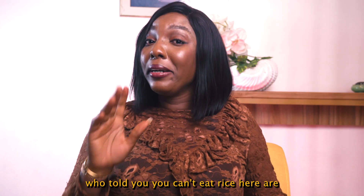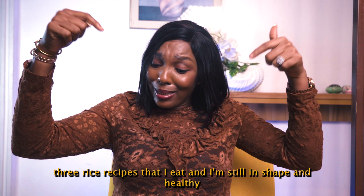Who told you you can't eat rice? There are three rice recipes that I eat and I'm still in shape and healthy.